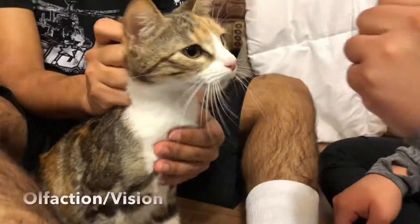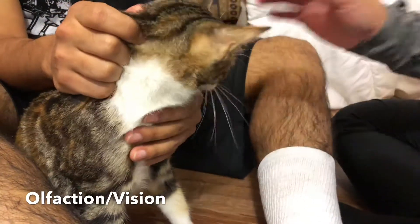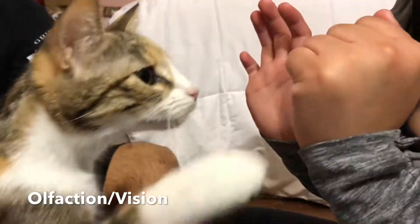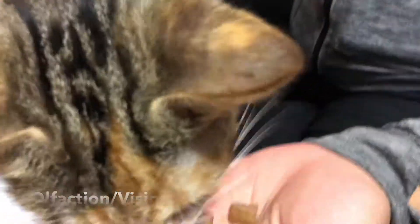The first test we are going to perform will be testing Yuki's olfactory nerves, in which we will simply be seeing if Yuki has the ability to find treats using her sense of smell. I'm going to give her some treats, and you can already see she already knows where they are.